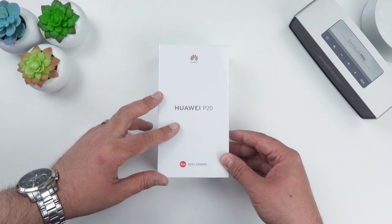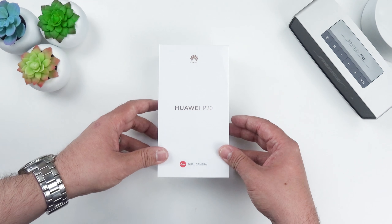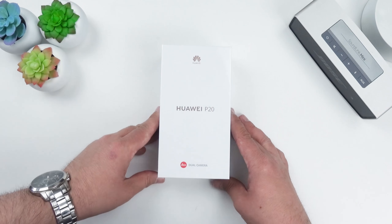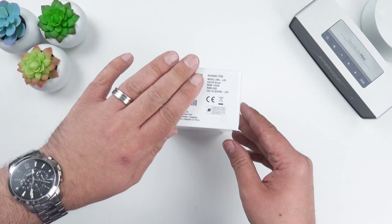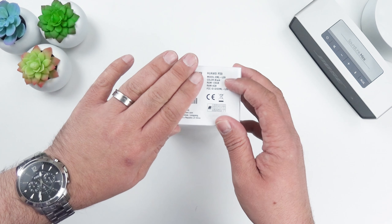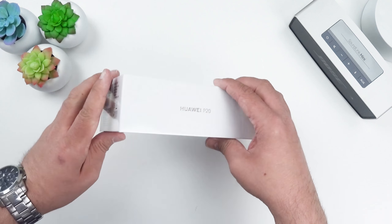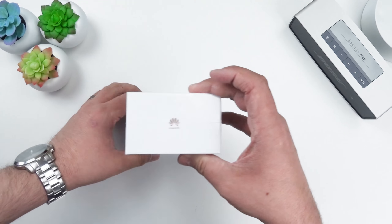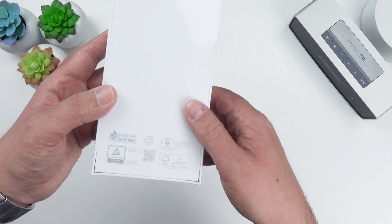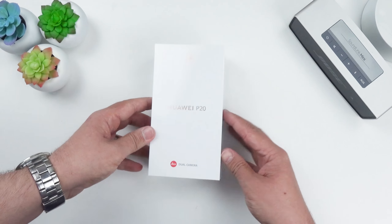This is the Huawei P20 retail packaging. We'll do a quick tour around the box — there's nothing too exciting on it. We've got the Huawei P20 logo up front, and down the bottom we've got the IMEI details confirming it's the black 128 gigabyte, four gigabyte RAM model. On the back it's printed in soy ink, so it's environmentally friendly.